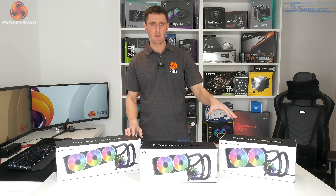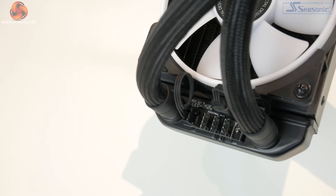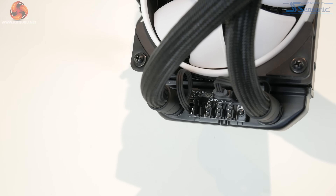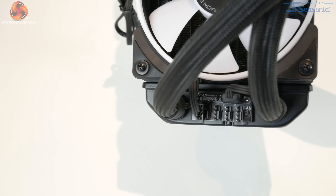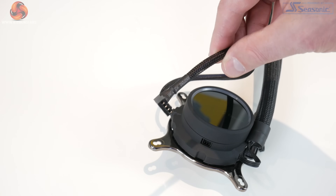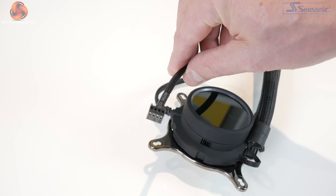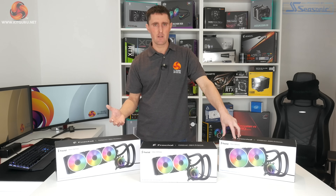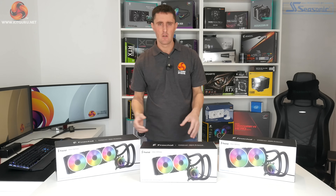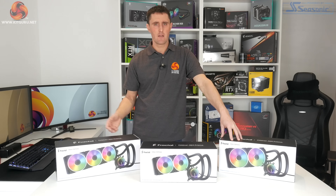Fractal has also carried over some unique features from the previous models, including the radiator-mounted fan hub. You can connect all the fans and RGB lighting to the fan hub on the radiator, and then all the cabling runs through the sleeving on the tubing down to the pump housing. There is a single three-pin cable that connects to the motherboard, so all fan and pump speed is controlled through just one single connection. There's no extra RGB or fan controllers, a lot less wiring, and no extra software needed.